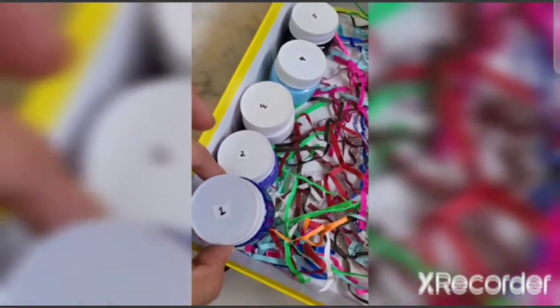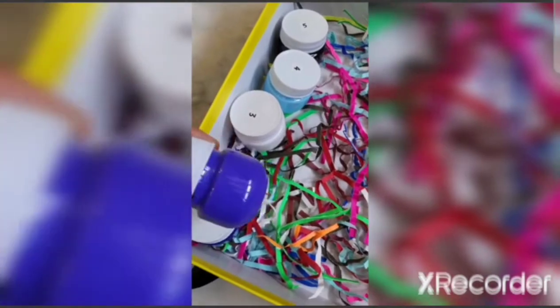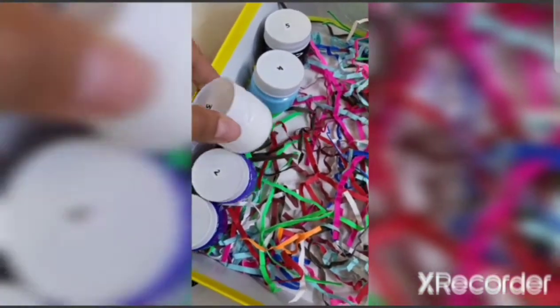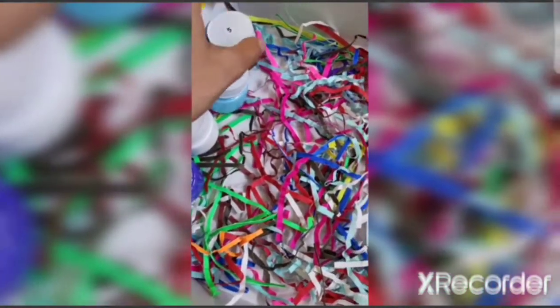First we will be needing one, two and three, and four and five will be needed later. Number one is dark blue, number two is purple, number three is white, number four is sky blue or aqua blue, and number five is black.